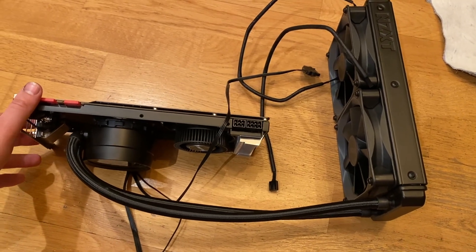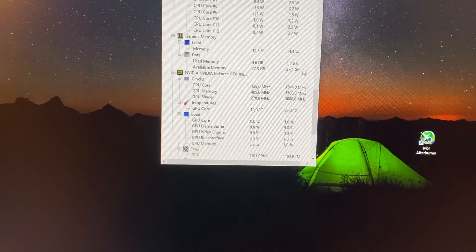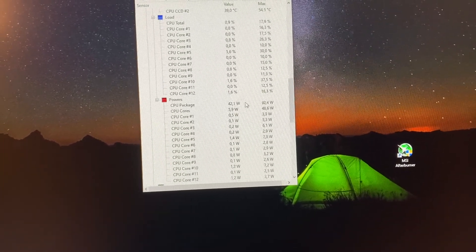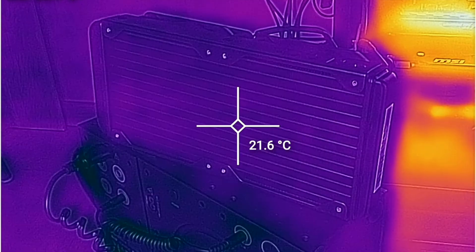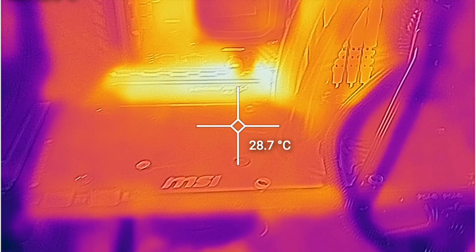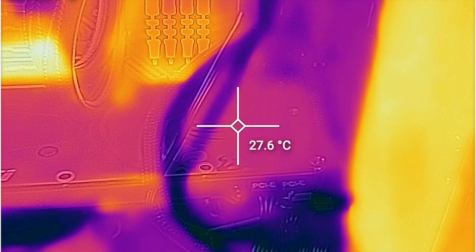With the card installed, the AIO cooler is now 240mm — I could have gone with 120mm but the 240 was the same price and offers better cooling, so why not. At idle with the standard fan curve at 57%, we're getting really good temperatures — around 20 degrees on the GPU die. I also used a thermal imaging camera to check everything, and all temperatures at idle are really fine with no issues.